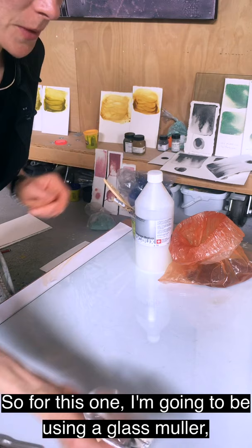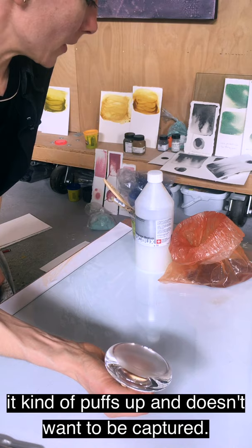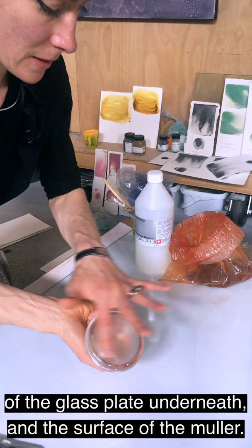For this one, I'm going to be using a glass muller, because the pigment is much lighter, sort of fluffier, and also it's quite resistant to the medium — it kind of puffs up and doesn't want to be captured. So I roll it round, once it's wet and in a paste, between the surface of the glass plates and the surface of the muller.